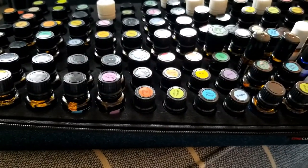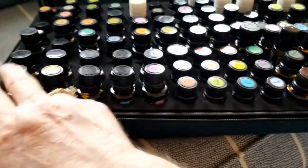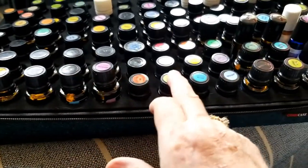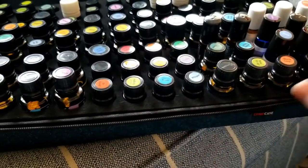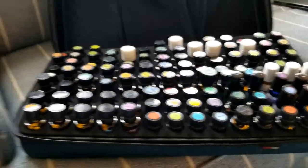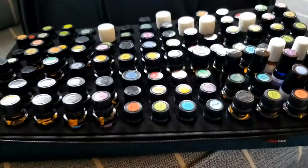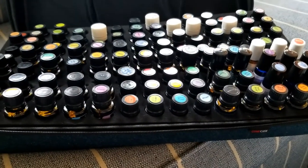This kit probably holds about 78 — let me see, I'm going to have to do the math here — so actually it probably holds a lot more. But let me show you what else I have. Let me take you to another room. I have another stash of oils.